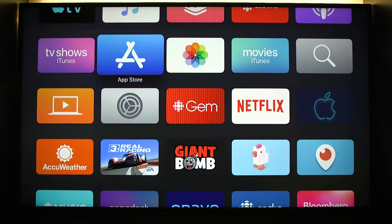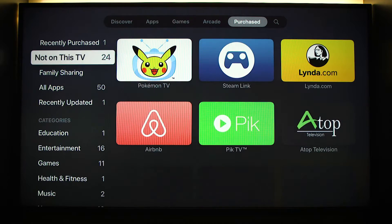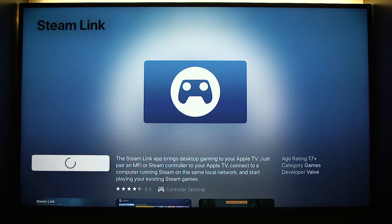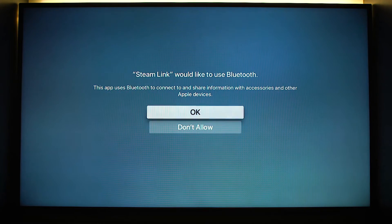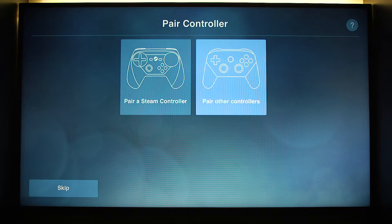So we're going to reinstall it. Just give it a sec — not on this TV — Steam Link. We're going to reinstall it, just give it a sec. Cool, and then we're going to open it. Steam Link would like to use — yes. So we're going to get started.